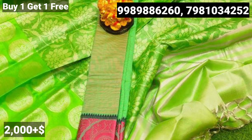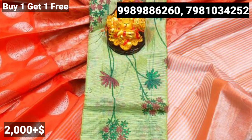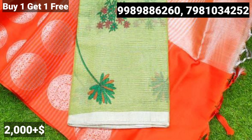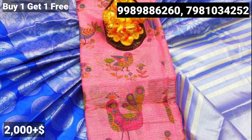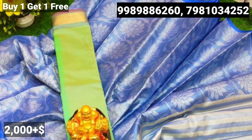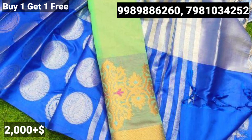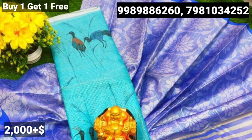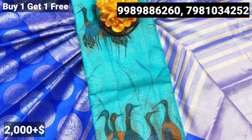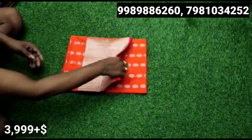Now you have a combo offer. This is the original price of 2600 rupees and there is a present Diwali offer. You have a combo offer available at this original price of 2600 rupees.